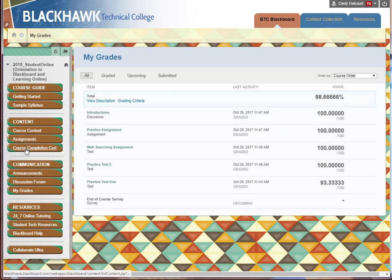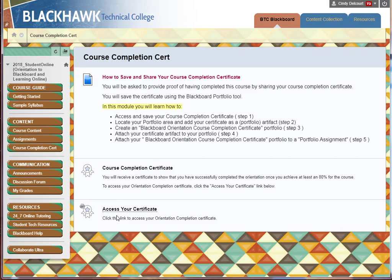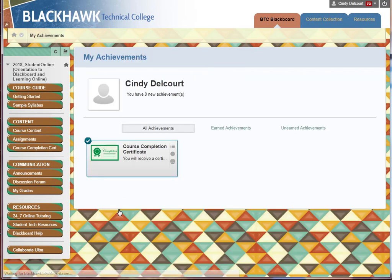If that's the case, click on this menu button: Course Completion Certificate. To access your certificate, you're going to click this bottom link, "Access Your Certificate," and this is what it looks like when it's completed.